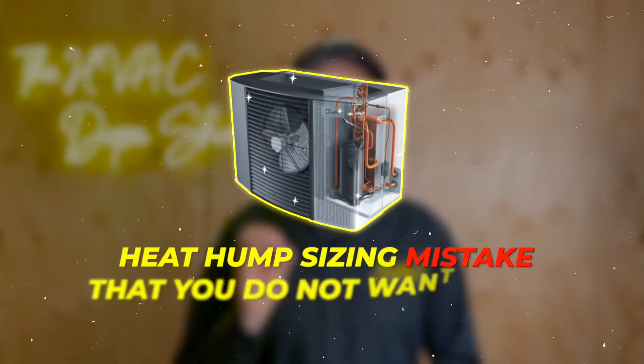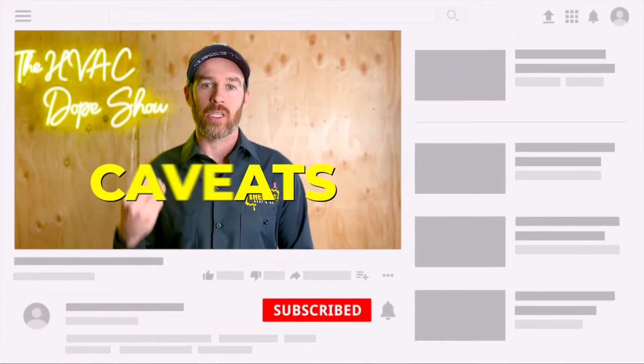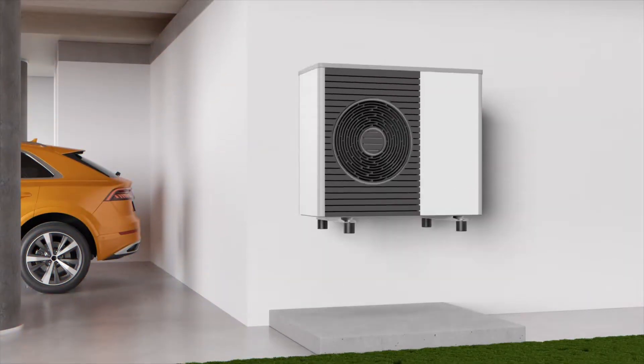In this video, we're going to be talking about the number one heat pump sizing mistake that you do not want to make. Make sure you stick around for the whole video because we're going to talk about a lot of common caveats and mistakes that a lot of contractors make, especially contractors that aren't familiar with heat pump sizing. You want to make sure that you're sizing this system properly for your home.